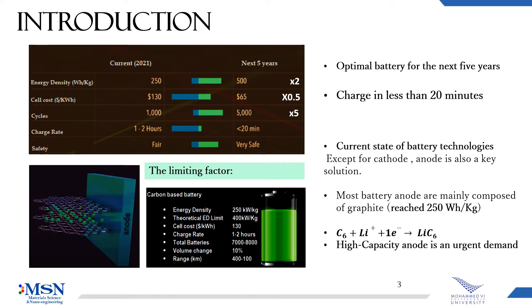Most battery anodes are mainly composed of graphite. So far, this technology has reached its maximum energy density, and the limiting factor here is the graphite anode, which is able to hold a limited number of lithium-ions.